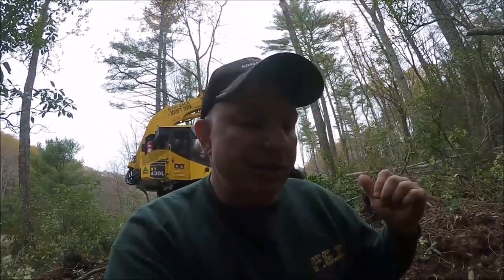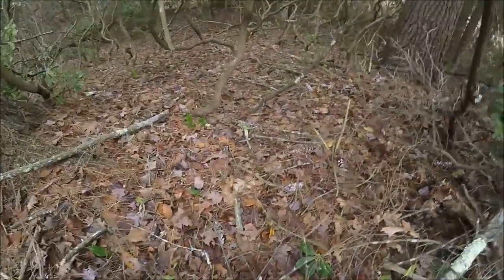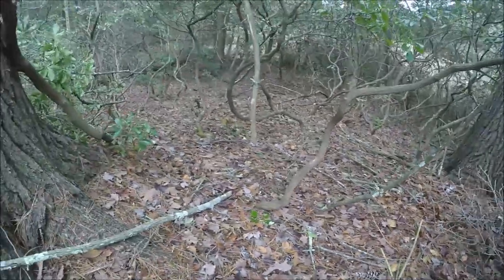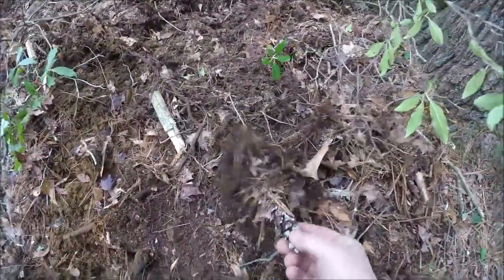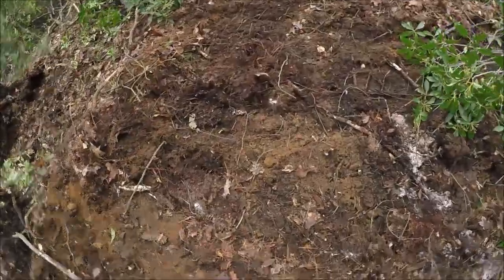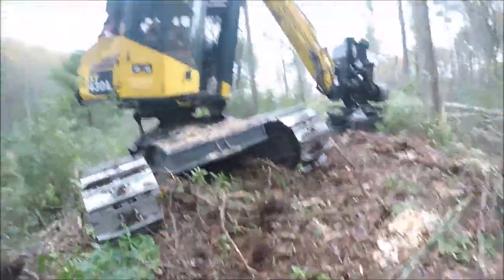I wanted to show you something else. Look at the ground here — I haven't disturbed it in here, but look: pine cones everywhere, all over the place. Now because we've disturbed the soil, this is all gonna come right up — whatever seed is in the ground, like I mentioned in the other video, it's gonna pop right up and reach right for the sky. This is a perfect year to cut the pine and the oak.